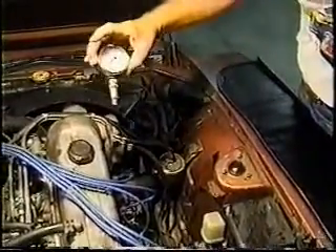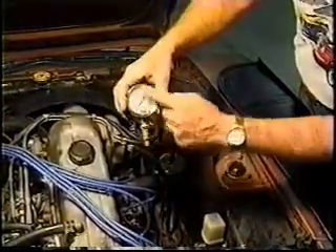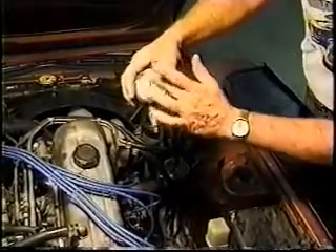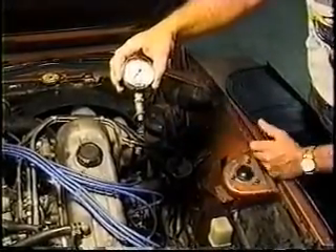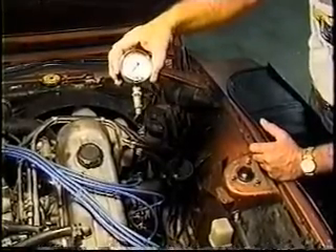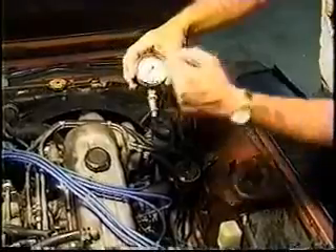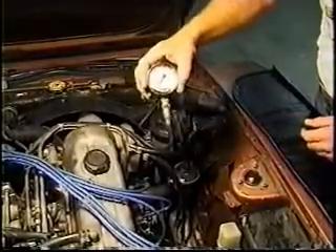These gauges here — it doesn't really matter what they are as long as they read out in bar pressure, because most of the specifications you run into are rated in bar. I believe that Nissan does translate them over into pounds per square inch for those of you who only have a gauge with psi instead of bar.